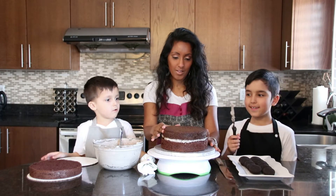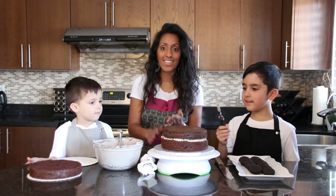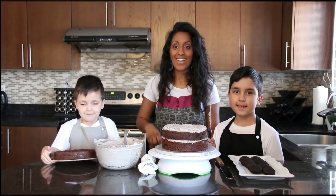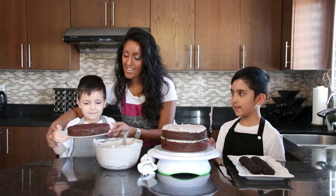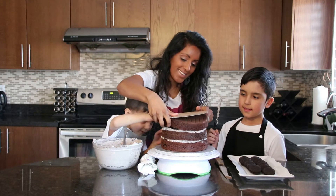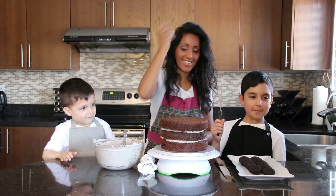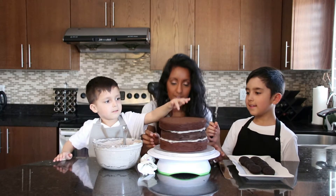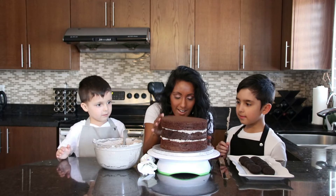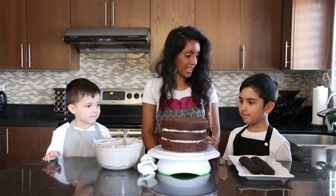Look at this — now we're going to get icing on top. That is correct. So let's repeat the process. Let's put our last layer on fully together, and there we go. Look at that cake! Oh my gosh, yummy! Let's move it over a little bit. Amazing. Let's ice this cake.